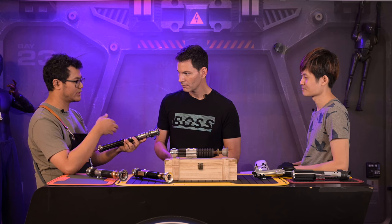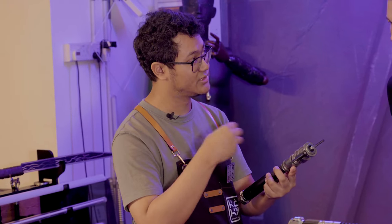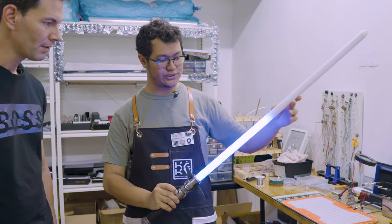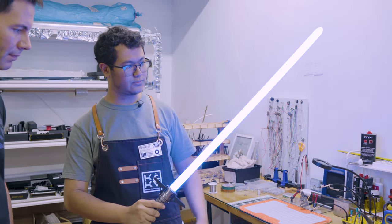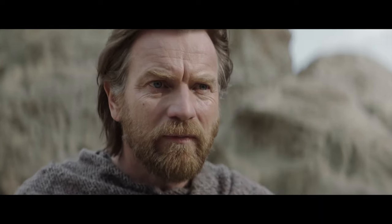I also work with the software — how a saber behaves with the blade attached: how it ignites, how it retracts, how blaster blocks activate. These are the kinds of things I play with all the time, giving people very creative options. We're watching the Obi-Wan trailer — the new series coming out — but the saber in the trailer looks a little different from A New Hope.